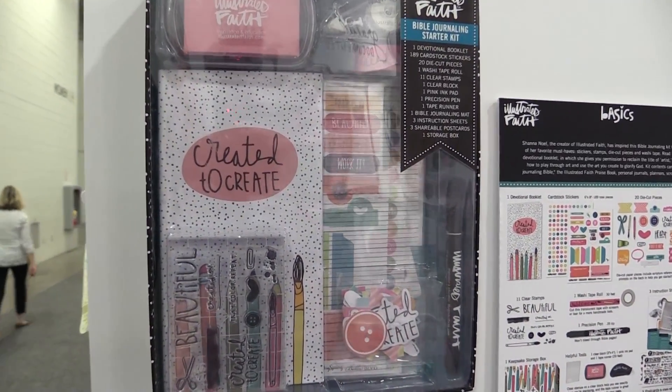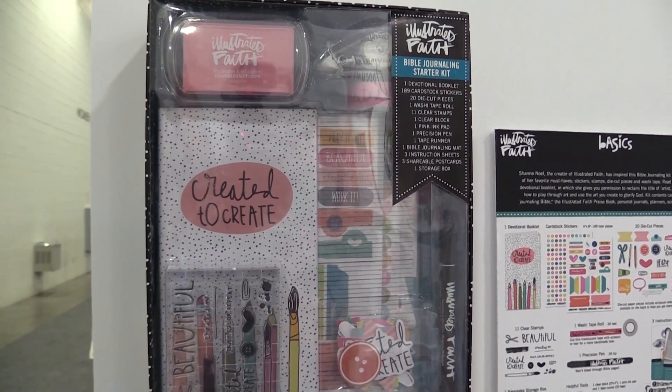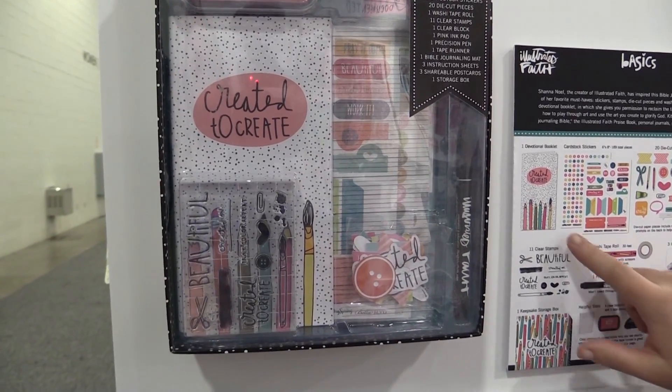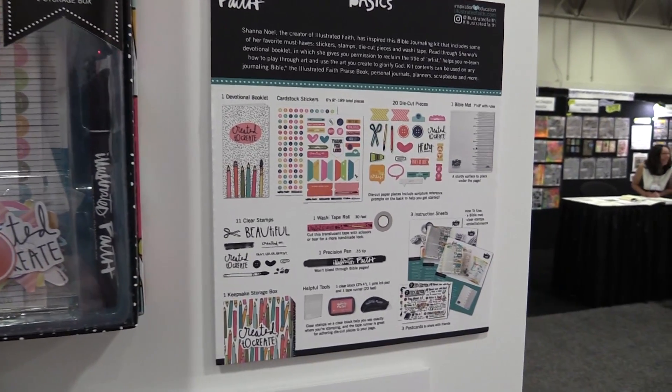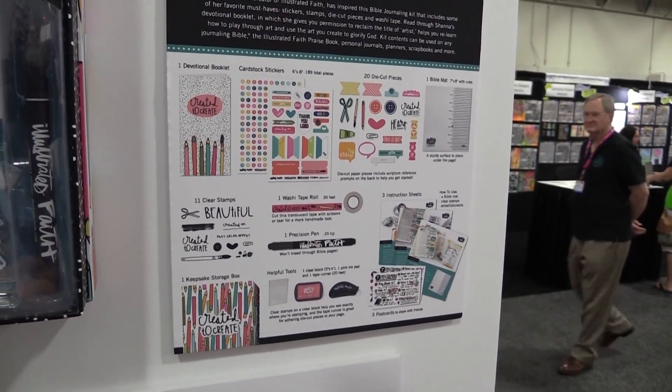This was a kit that we did as a monthly kit that sold out right away, and so many of you email me all the time asking for it. It's a wonderful starter kit. It comes with a 14-day devotional, as well as alphabet stickers, some label stickers, shape stickers, and paper pieces that have Bible verses on the back to help prompt you.